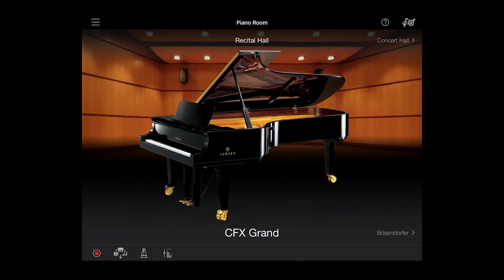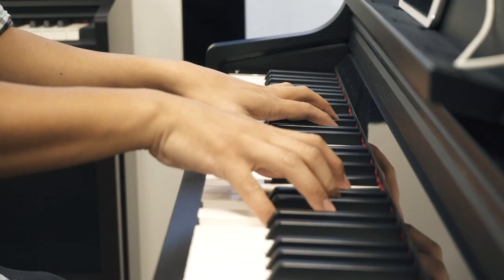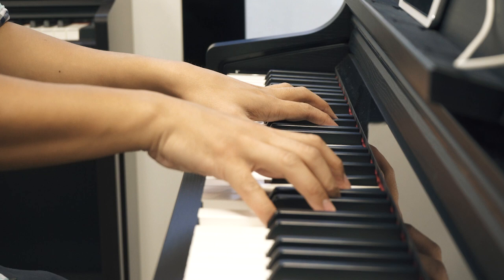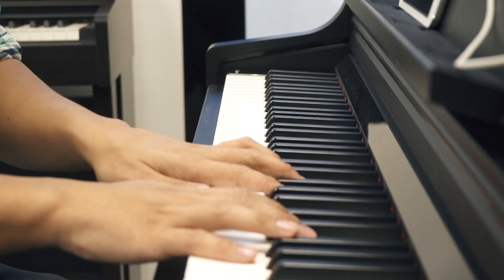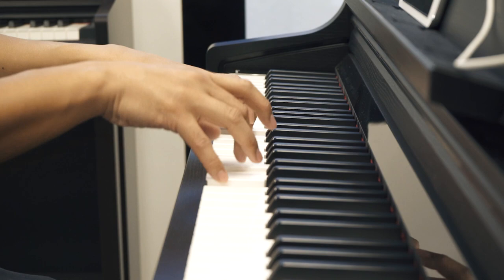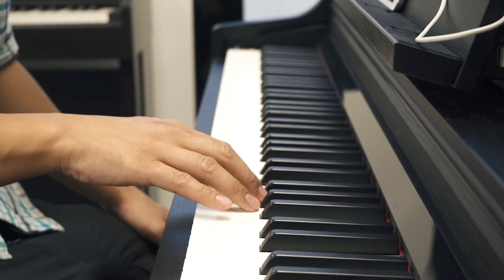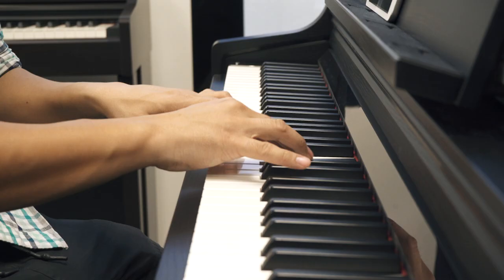With the Yamaha Smart Pianist app I have access to almost 700 different instrument sounds, including different piano samples like the CFX, the Bosendorfer, or even a honky-tonk piano. We can play with an organ sound, a pretty realistic guitar, a pizzicato string ensemble, or how about a saxophone solo. If I wanted to I could even play a drum kit.